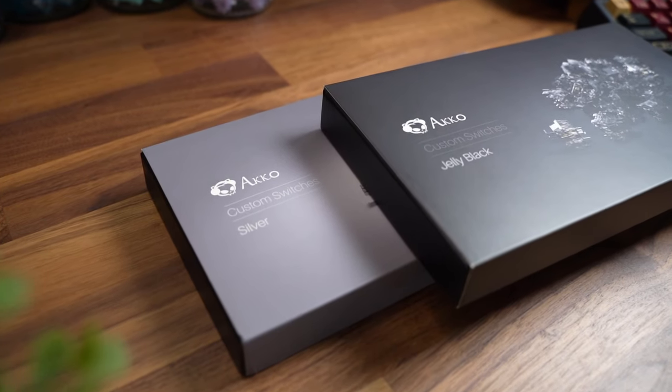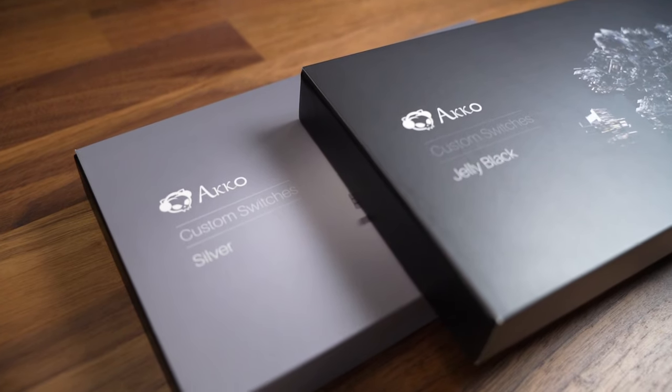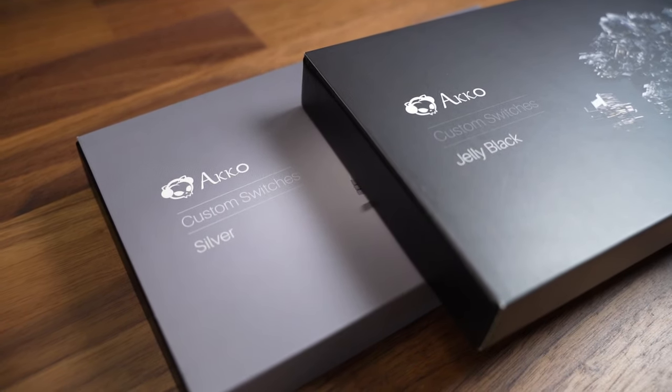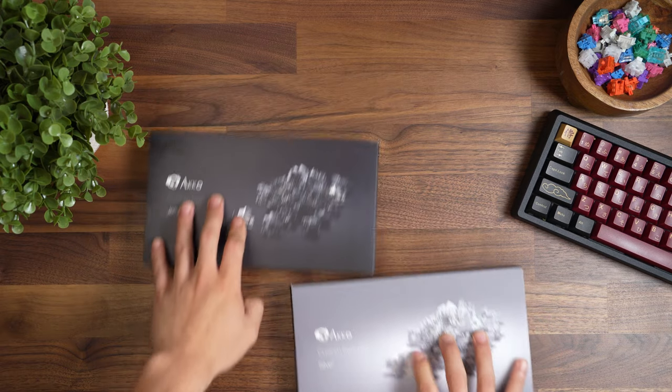Hello and welcome back to the Killer Keyboard channel. Today I'll be reviewing the Akko Jelly Black and Silver linear switches and unboxing their Dracula keycap set. This video is not sponsored, but thank you for sending me these products.